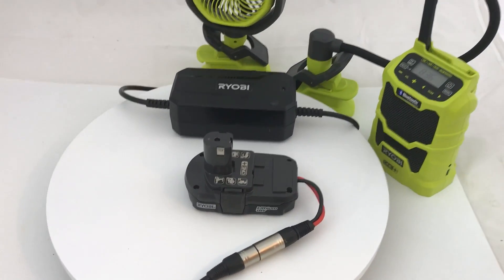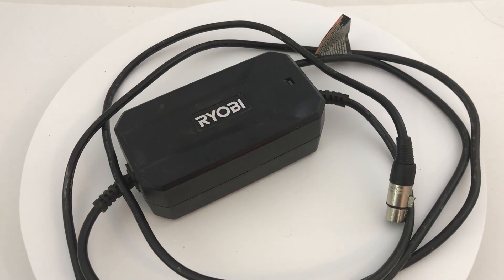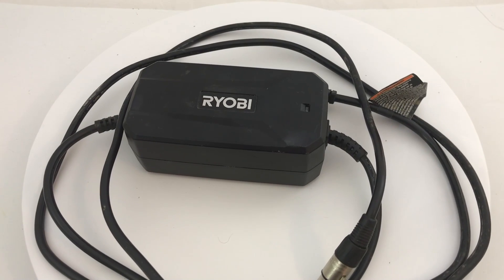Hi, it's Chris. I've had a lot of viewers ask me if there's a way to power your 18-volt Ryobi tools with an AC adapter. So I took a look at it and this is what I did.